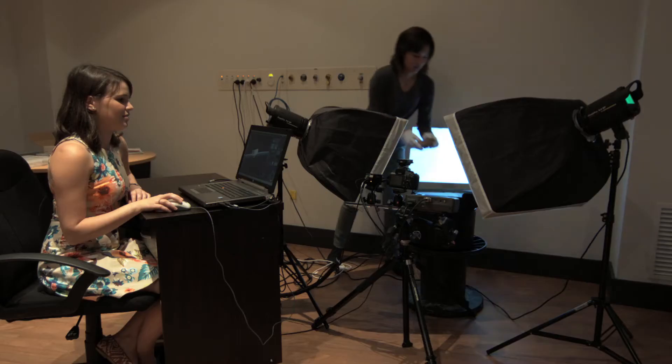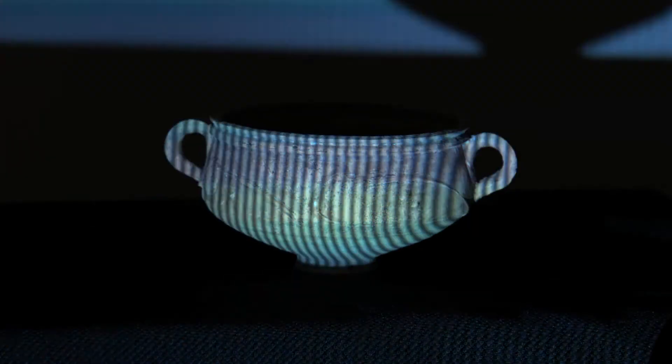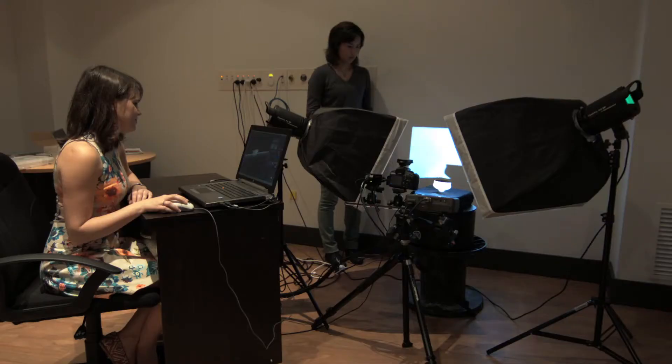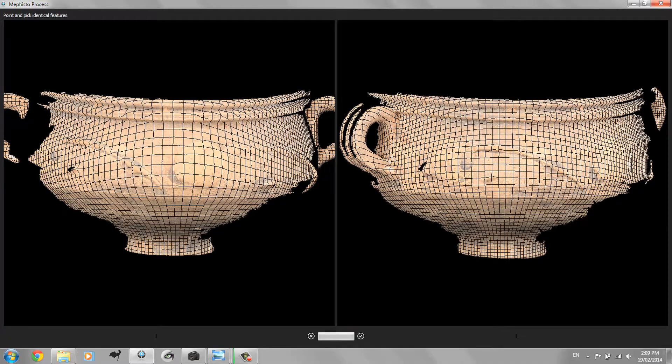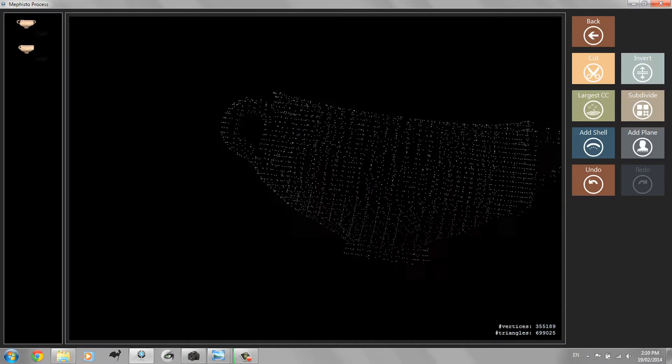We then place the artefact on our turntable, which allows us to continuously scan an object without stopping or touching it. Then it's as easy as telling the software how many rotations we want, whether it's a light or dark object, and how detailed the object is. What we get are multiple scans of the many faces of the object, which we stitch together and form into one 3D model.